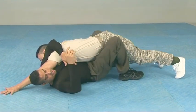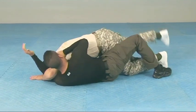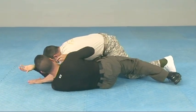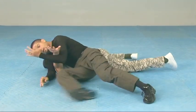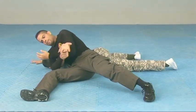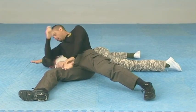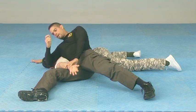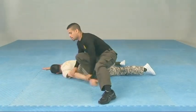As the opponent tries to get up, that's going to allow this leg to break free. I'm going to stem that leg, extend that arm out, turn into my body — and now you have your joint lock break. You can follow up with a strike if you feel threatened, or you can get up depending on the situation.